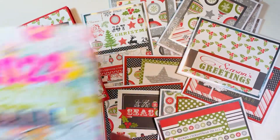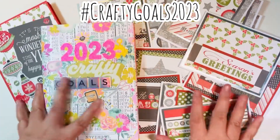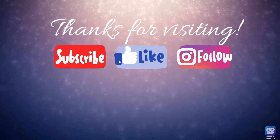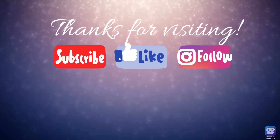This was 'Tis the Season' by Echo Park — a quick 12x12 paper pack smash for hashtag CraftyGoals 2023. Thanks for visiting everyone! I hope you subscribe, like this video, and follow me on Instagram. Here are a couple of videos I think you might enjoy, and as always, happy crafting!